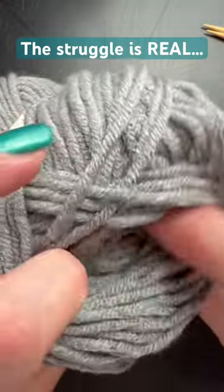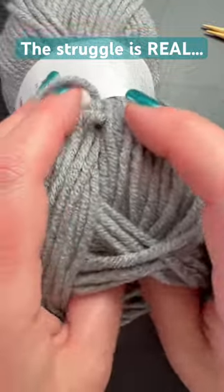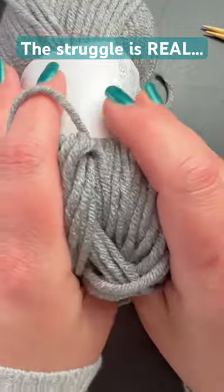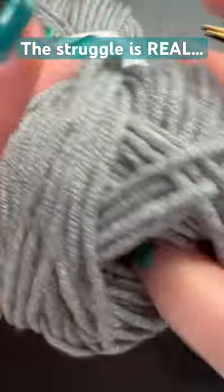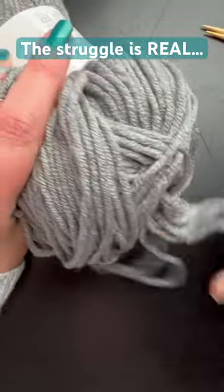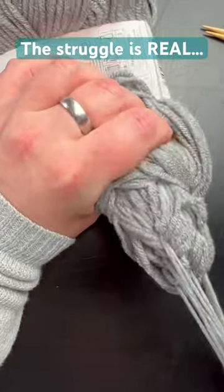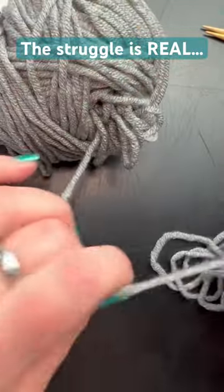This is fun, right? It's like digging, like looking for... does anyone have any tips or tricks on how to find the center pull in a ball of yarn? Because I have not been successful. This is going to be bad. Let's see. Can you guys see this? The struggle is real.